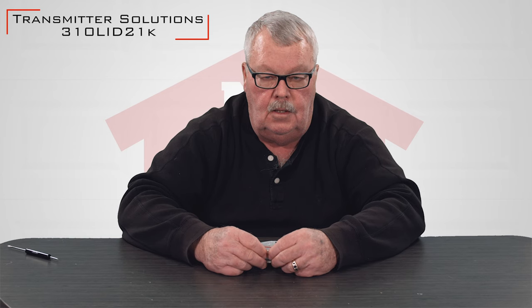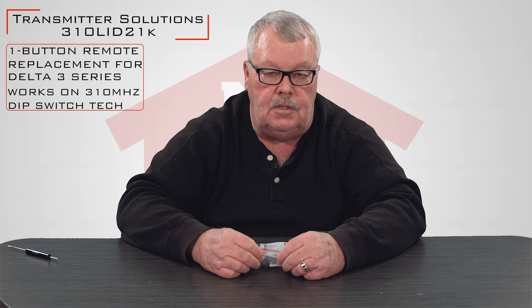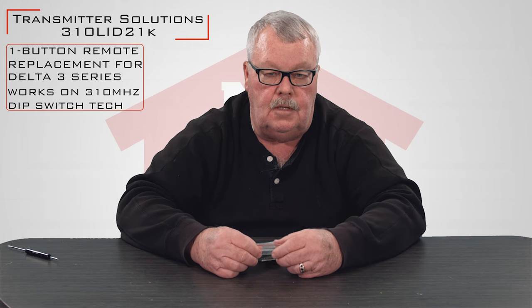Hi, I'm Mark from NorthShoreCommercialDoor.com. Today we're going to do a product introduction. Our product today is a 310 megahertz transmitter made by Transmitter Solutions. It's a replacement for the OEM original, and the original would be the Lanier Corporation's Delta 3 series, which runs on 310 megahertz.